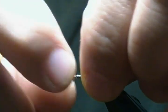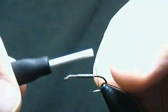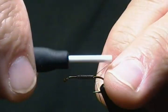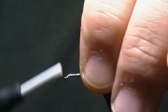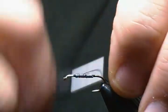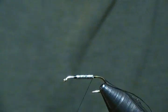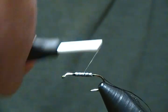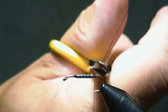I'll wiggle this end off, squeeze those wraps together, and put it in about the center of the shank. Next I'll start my thread right behind the lead, then jump up on top, move forward and wrap in front, then come back down and back up and down one more time to secure it well. Then I'll snip the tag end off.